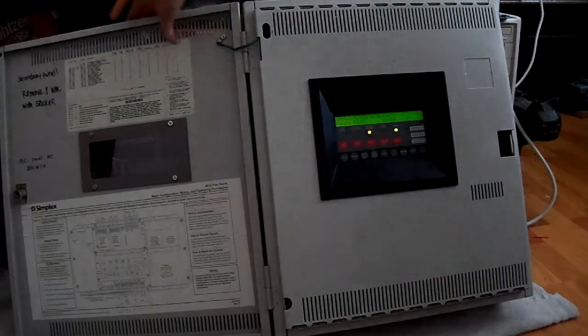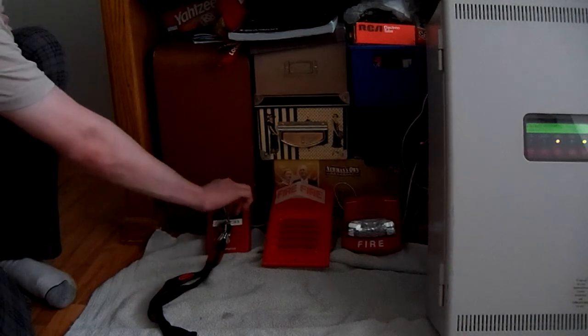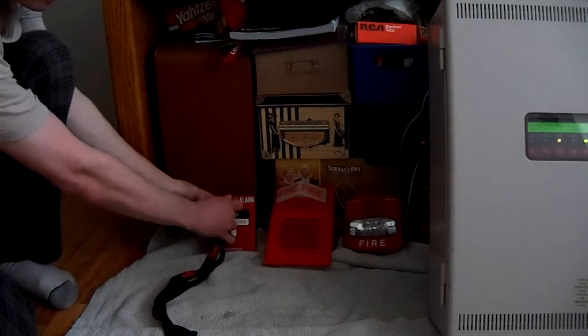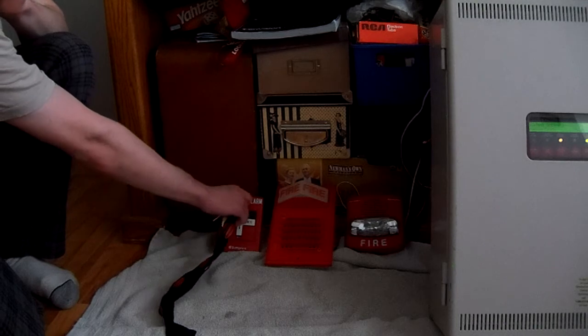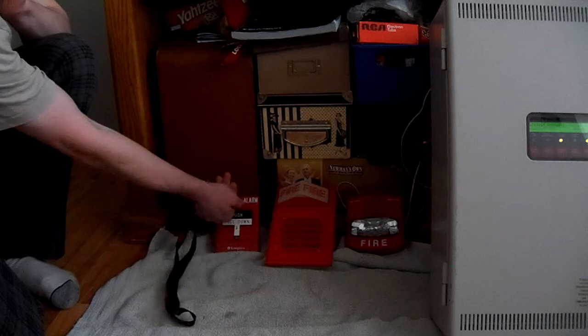Walk test is active. We only have one device connected, but I figured you'd want to see how these newer Simplex panels perform during walk test. I'll activate the pull station the first time and it should pulse out the address over the NAC. It is in Smart Sync, so I wasn't sure if this would work, but there we go — it pulsed out the address. Now activating it again should give two quick pulses, which tells you that you've already activated that device before. That's how walk test works.